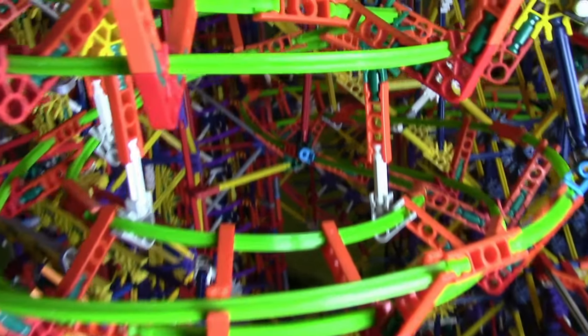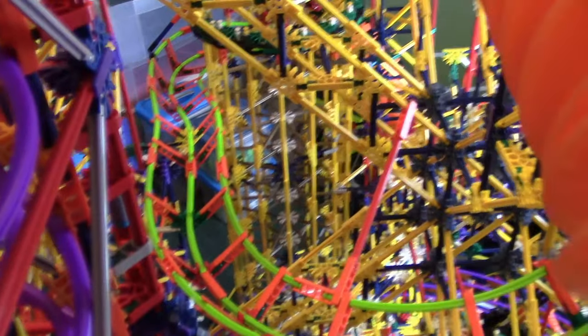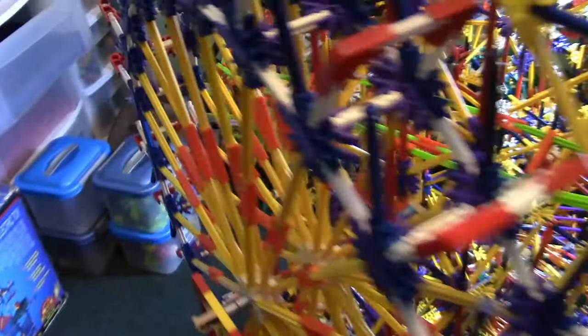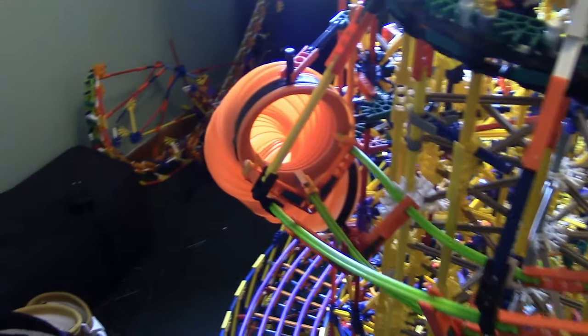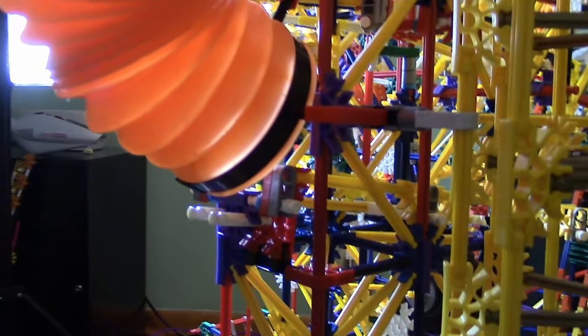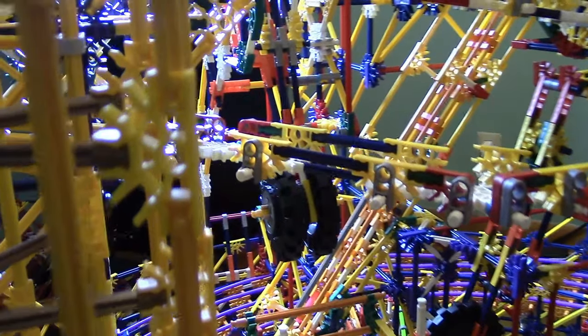It goes around twice and then into the machine. It goes to the front and comes around the radial maze, then goes into this flexi tube. There's a track down here — kind of hard to see — but it goes through the tower and ends up right here.